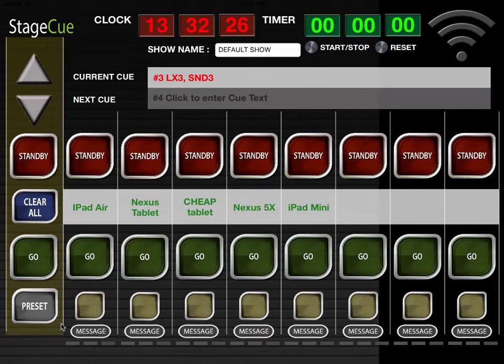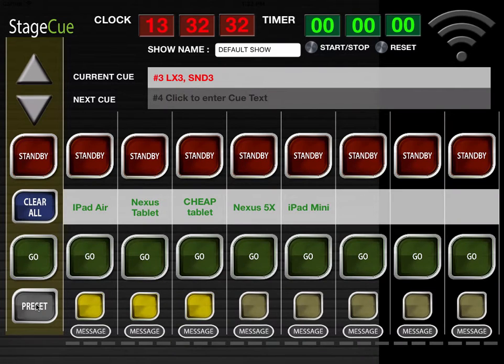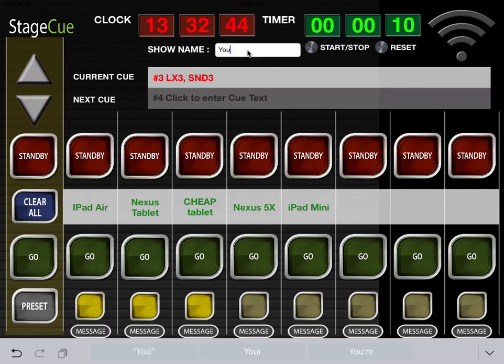Press preset and then move on to the next queue with the up-down arrows to repeat the process. This can then be exported to Dropbox, and it can also load up a CSV file created in Excel. Clicking on Start-Stop will start the timer in green. The timer in red is the current time as set by the iPad. Click on Show Name to change that to your show name.